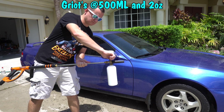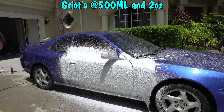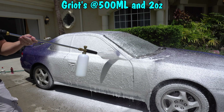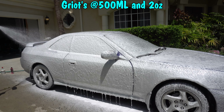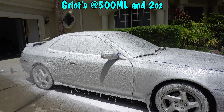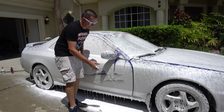Let's get it on, and I hope you guys enjoy this — haters and all, let's have fun. Here we go — this is the 500 milliliters in the Griots Garage Boss Foam, and it is very thick. It really reminds me very closely to what it was last time.